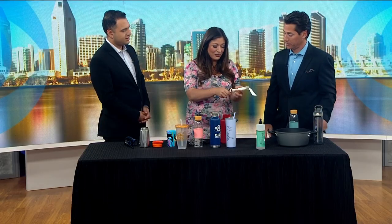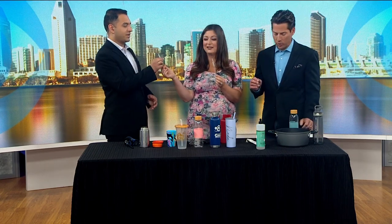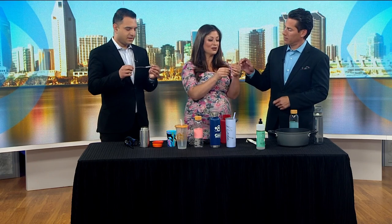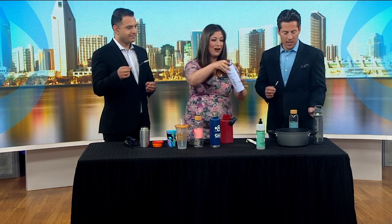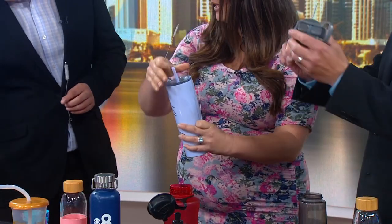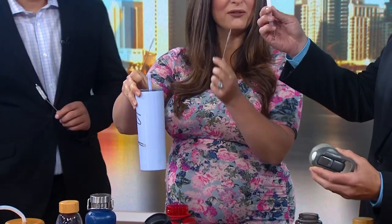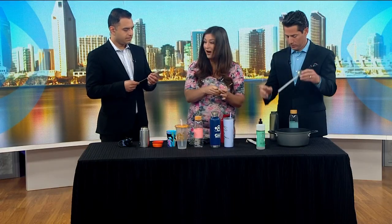I immediately went home and washed my own bottle and here it is nice and clean now. And look — I have these for each of you. Make sure you clean the straws, inside the straw. You can usually take the straw off if it's like one of these — this one comes off. Then you use a little pipe cleaner with soap and hot water.